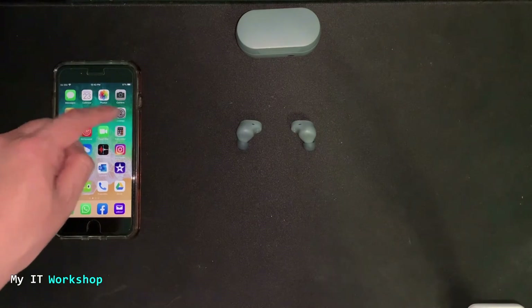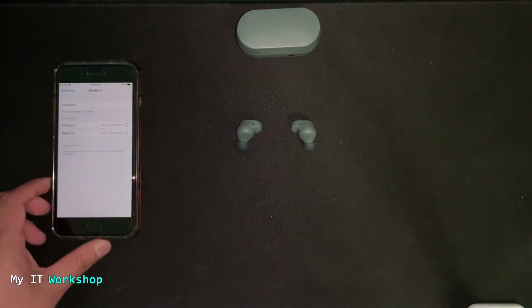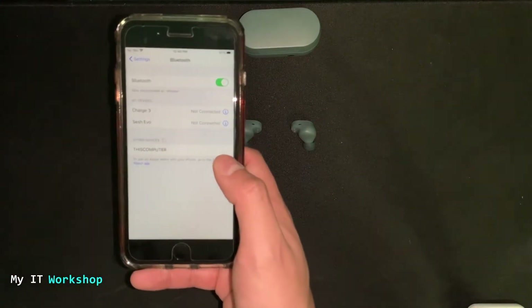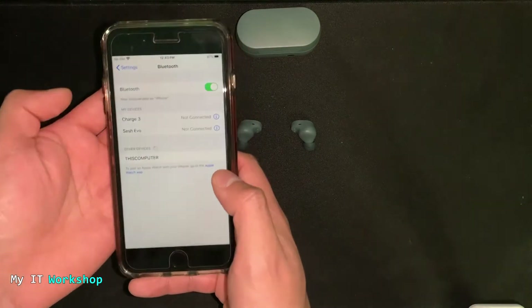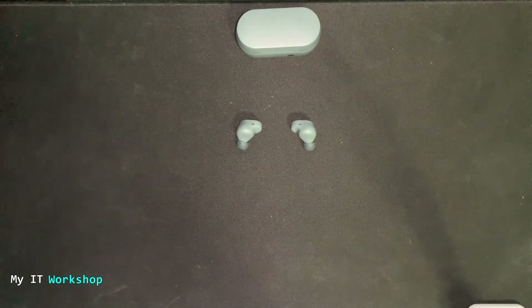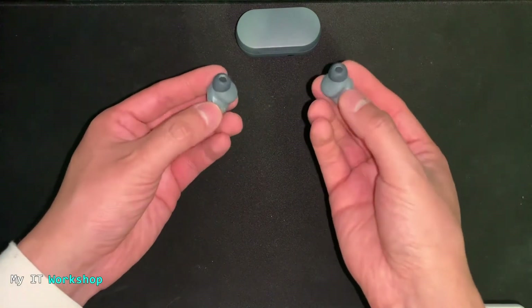I'm demonstrating pairing on iOS. Go to Settings, then Bluetooth, enable it, and you'll see 'Sesh Evo' appear right away — the device is immediately recognized by the phone. As mentioned, this also works for Android or any other Bluetooth-capable device.